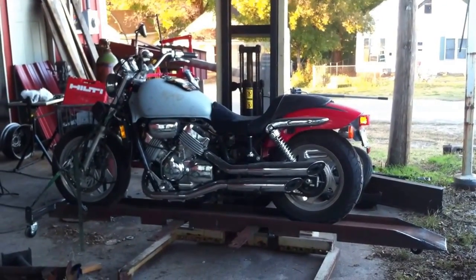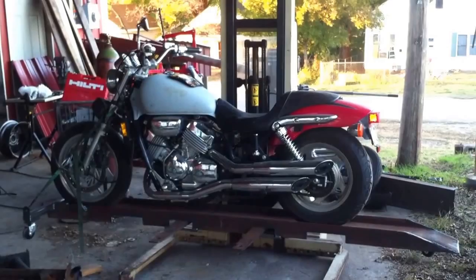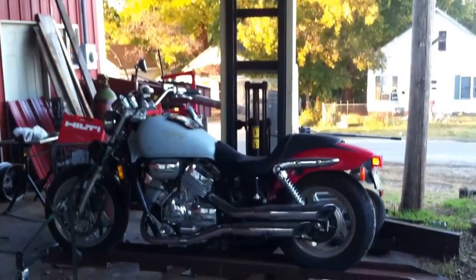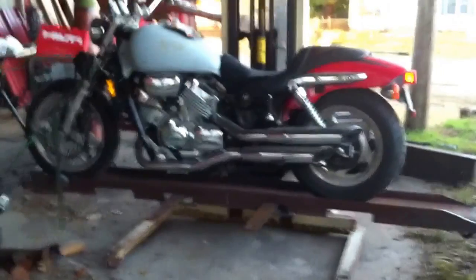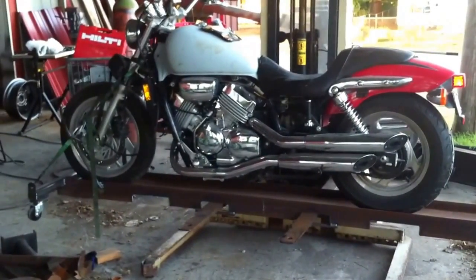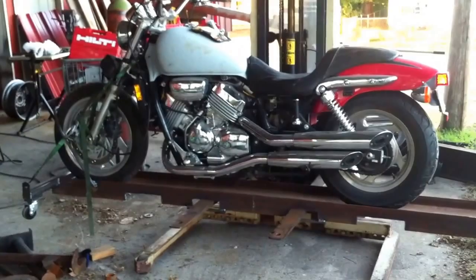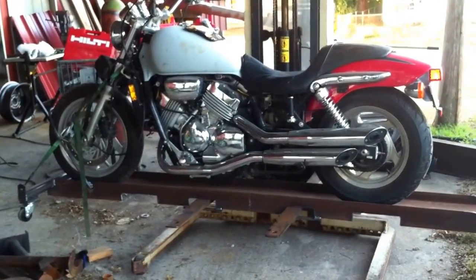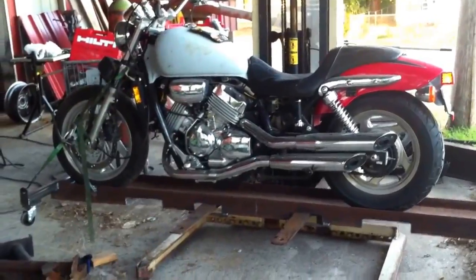I'll give you a quick overview of my new motorcycle lift. Basically I'm using a walk-behind little forklift that I picked up the other day, and I've made a little carriage for a motorcycle to ride up on and to lift it up to work on. I have a couple other YouTube videos of motorcycle lift tables as well. I have five bikes, so I'm constantly needing lift space.